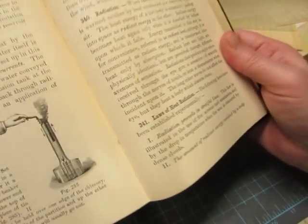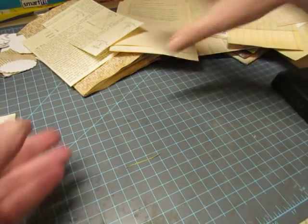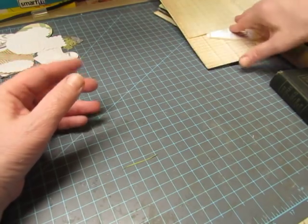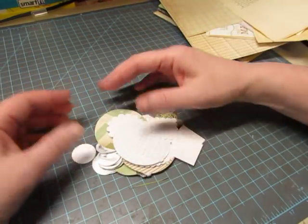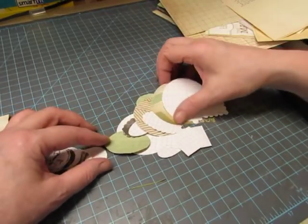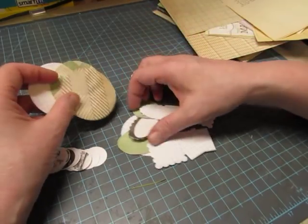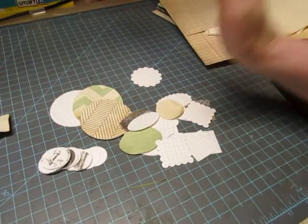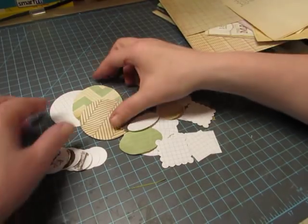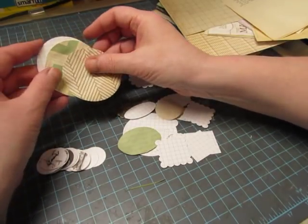I've been thinking about what to do. I'm not going to use lace or fabrics in this journal — it just doesn't seem appropriate for the science book. My customer who wants the custom book asked for no fabric or lace anyway. So I've been trying to think of ways to embellish it. I've got something in mind but I'm not sure — I have to make it work before I show it to you.